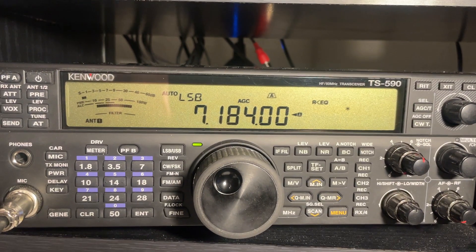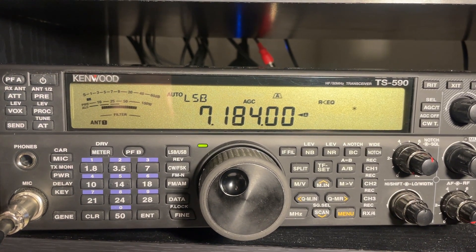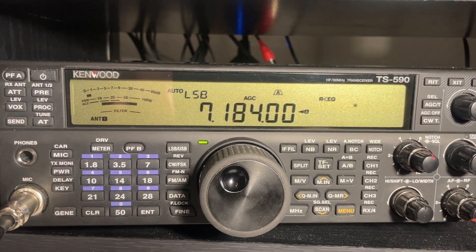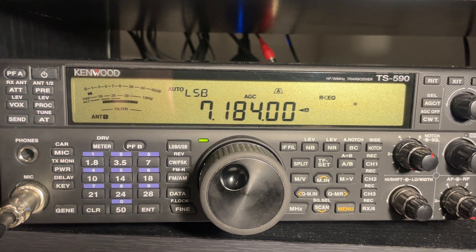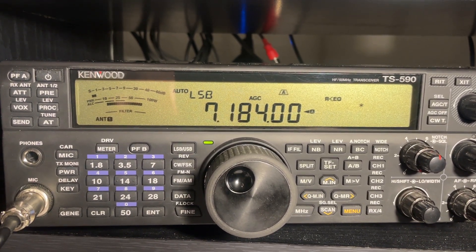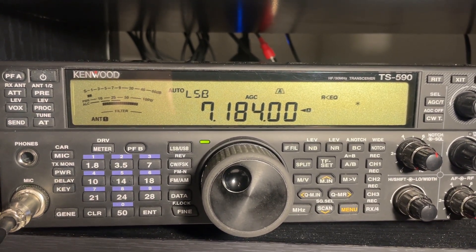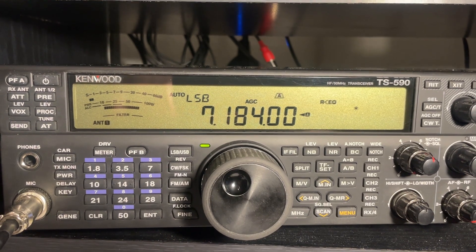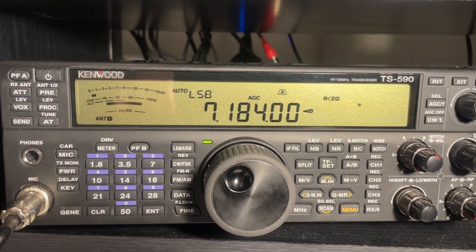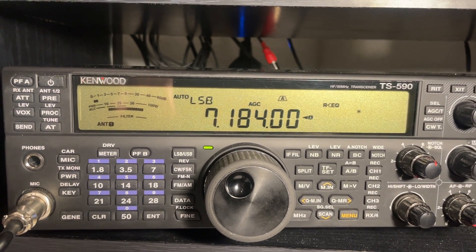K7TXO here. One of the neat things about Kenwood is their engineering department seems to really understand ham radio operators and their needs. The firmware in the TS-590S and SG models incorporates a neat feature for people who have multiple antennas and need to check the output, make sure the SWR match is good, or verify the cabling and path to the antenna is correct.